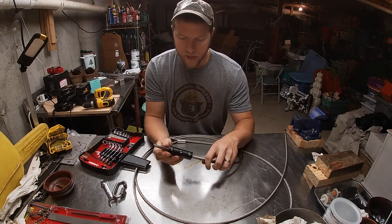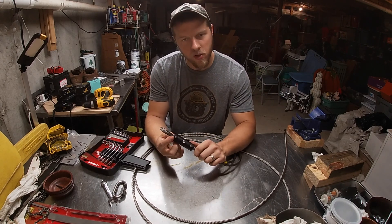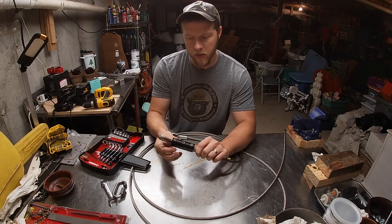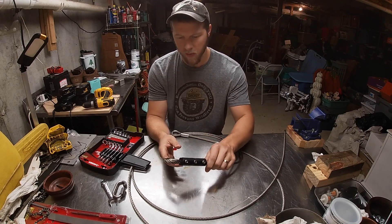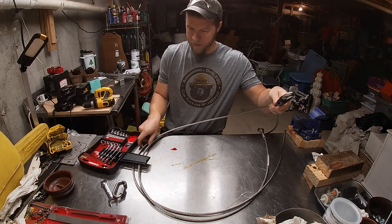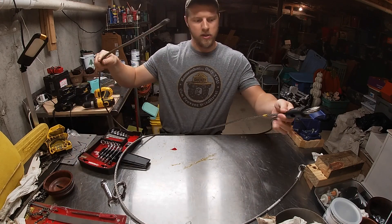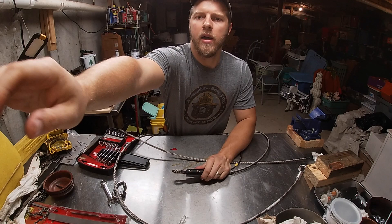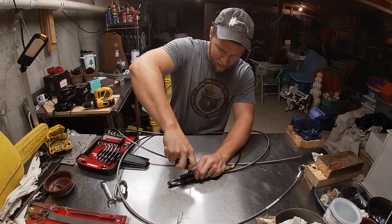It's already braced from the factory, so that fitting should loosen up. This is pretty cool — I've never seen this before. Usually you have cable clamps with two nuts and a U-bolt, but this is a full CNC'd fitting with three set screws in it. That's actually pretty wild. The hook isn't at the very end of the cable, as you can see here.